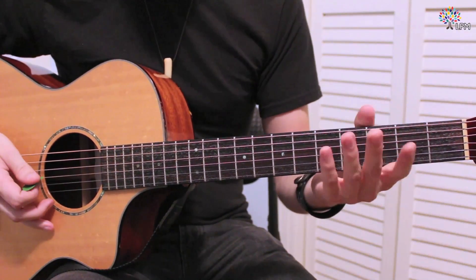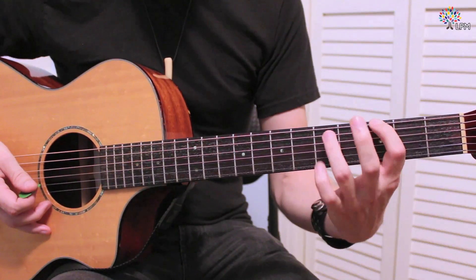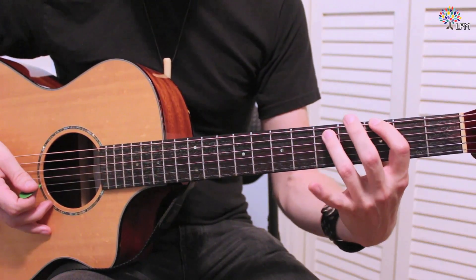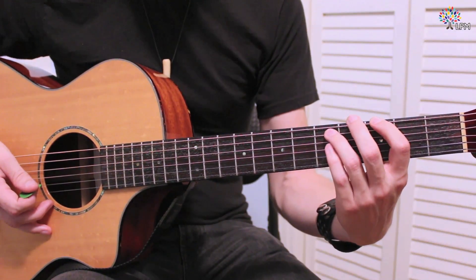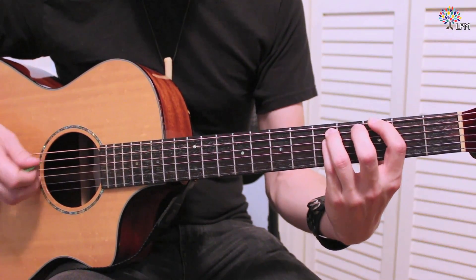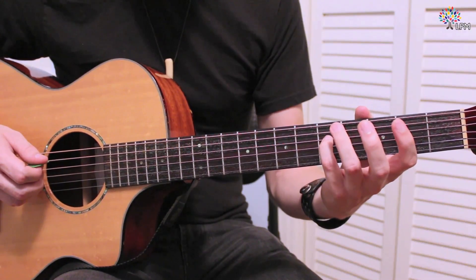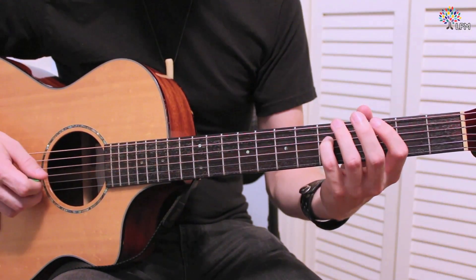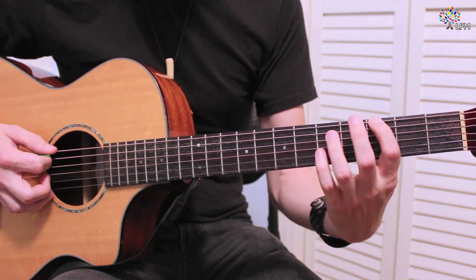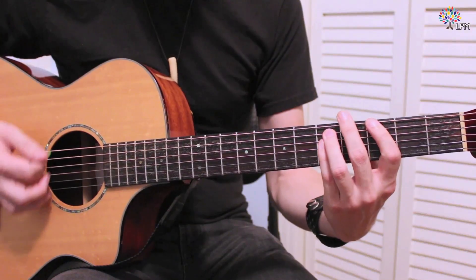You get the idea. Now we can make it sound even bigger if we use our first finger, our ring finger, and then we take our pinky finger and put it down right next door to our ring finger — it'll be the same fret, but one string down. So our pinky will be on the fifth fret of the D string. Play all three of those notes together and you have an even bigger power chord.